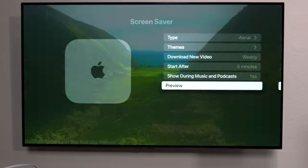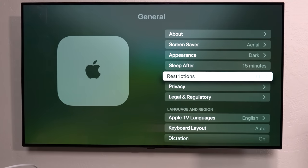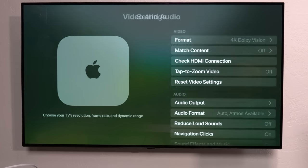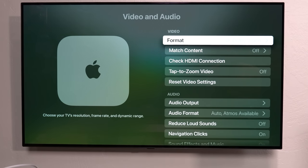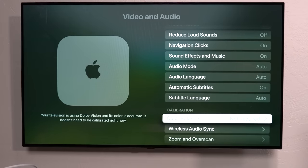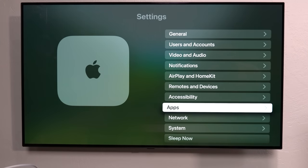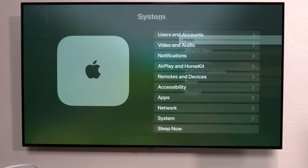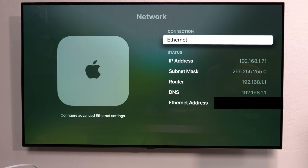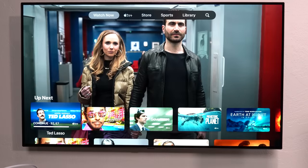Quick note on video: 4K Dolby Vision, Dolby Atmos — all that is supported and everything's good there. Going down to Network in settings, you can see I've connected it via ethernet right now, and I'm going to run a speed test so you can see how fast this thing actually is.